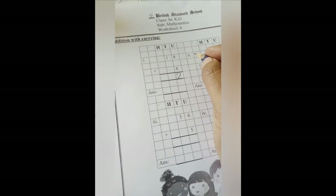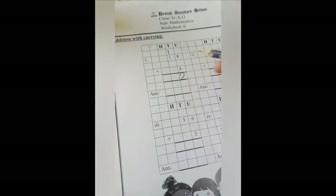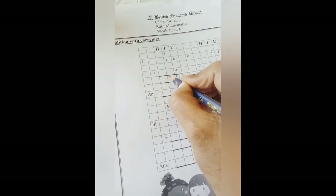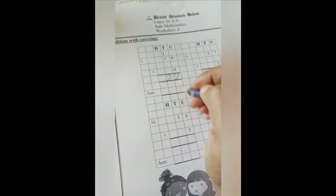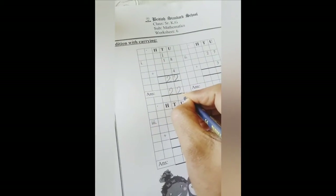And 1 we will carry on the left side above this one. Now 1 plus 1 is 2. So 18 plus 4 is 22. Let's write the answer: 22.